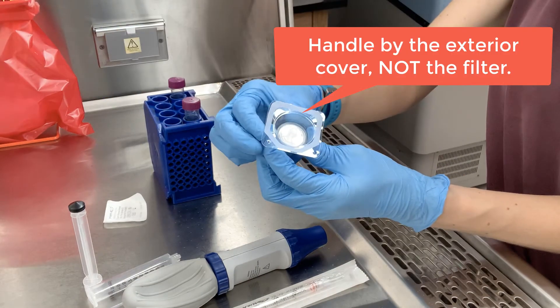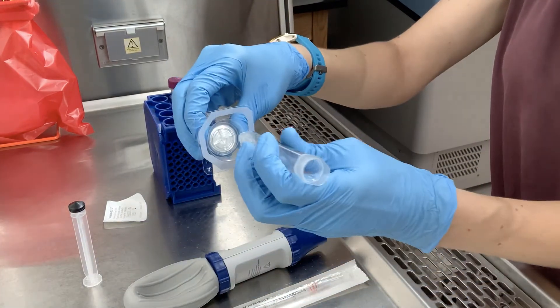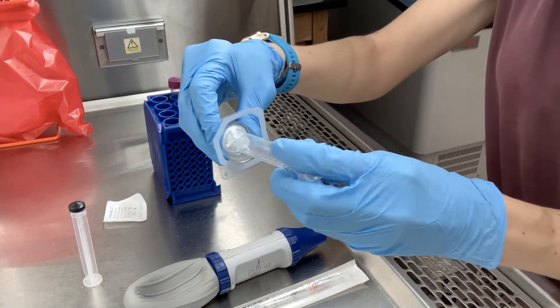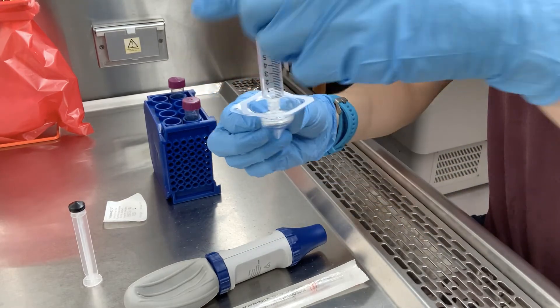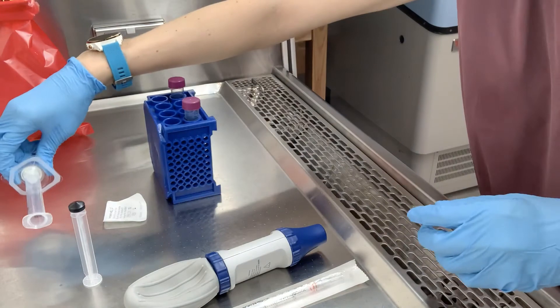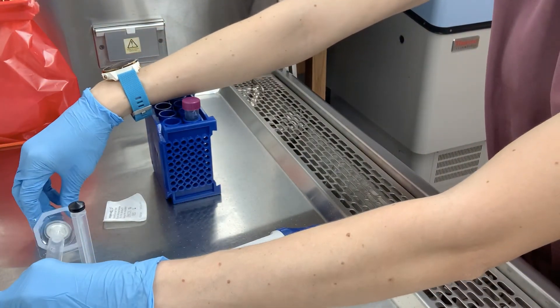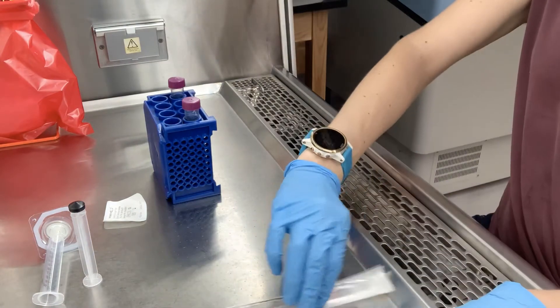Once you have these, open up the sterile filter. Be sure to handle it from the outside, as I'm doing here, not touching the sterile filter itself. Attach the syringe to it by twisting, and then lay that off to the side, keeping the sterile filter inside that plastic sheath to protect it from contaminants.